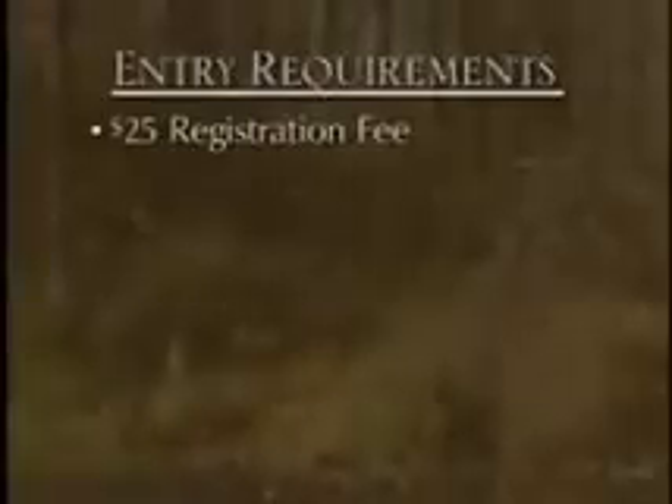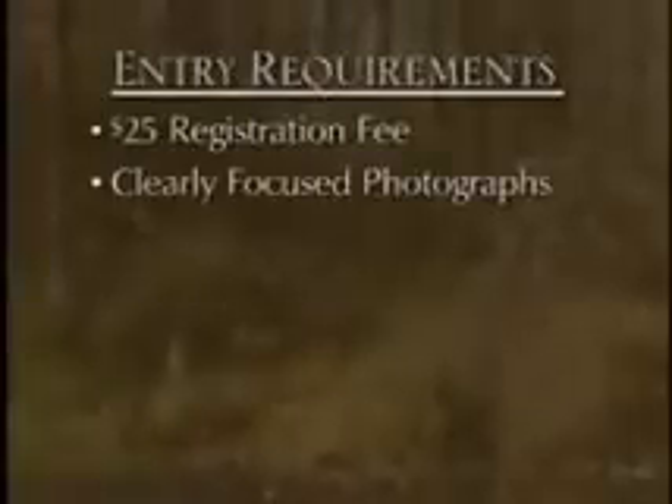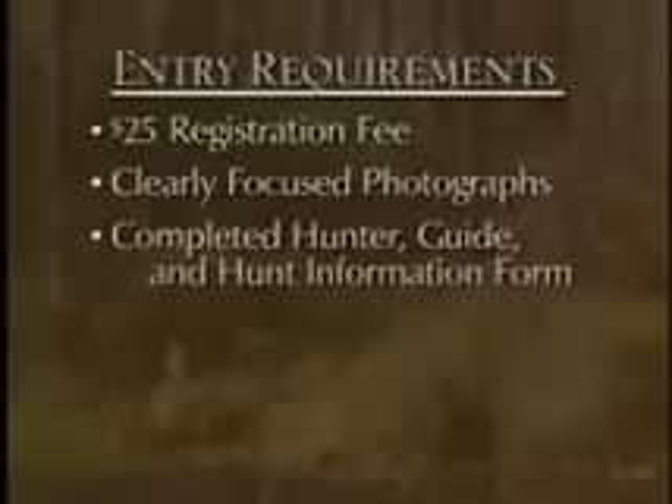Secondly, you bring the animal in to the scorer. At that time you'll have other things that you need to bring along: a check for $25, and any pictures and photos that you have — bring those along. This is going to add to the authenticity. Make sure that you bring those hunting forms along with you.